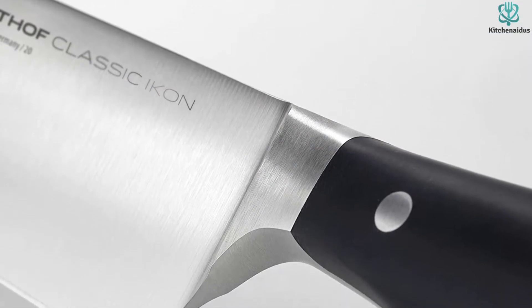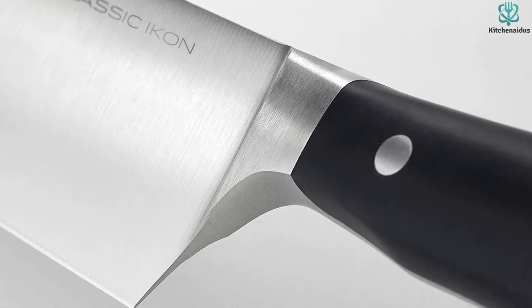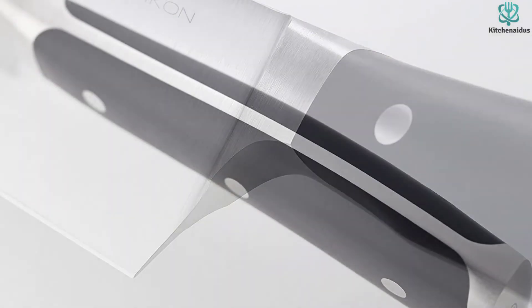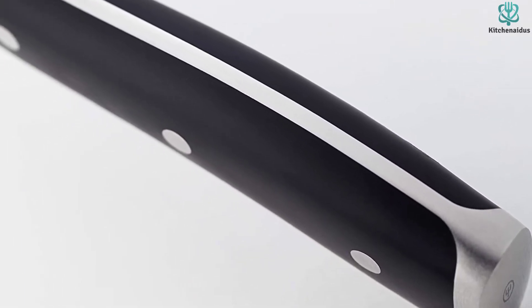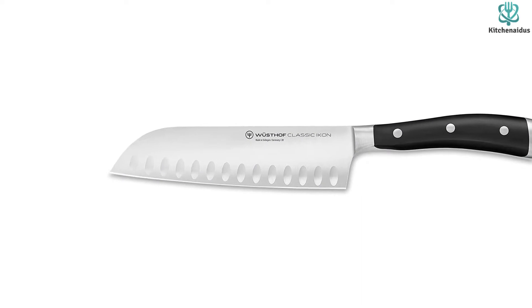Although the handle is on par, the length of the blade isn't. The shorter design makes it difficult to fully slice through larger vegetables like butternut squash and cabbage. However, what it lacks in short stature, it makes up for in high performance in all the other metrics. For this reason, the Classic Icon is our favorite Santoku knife.